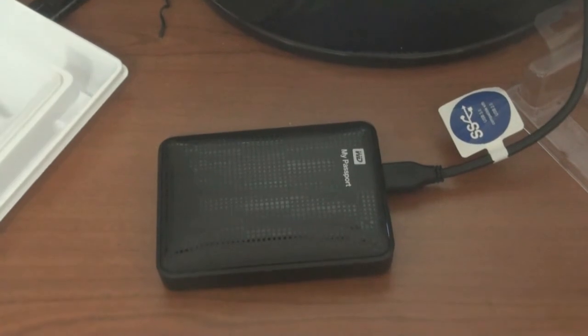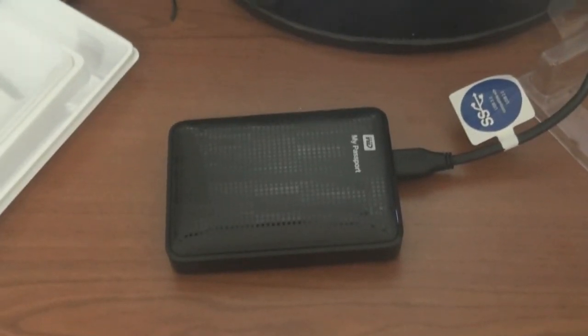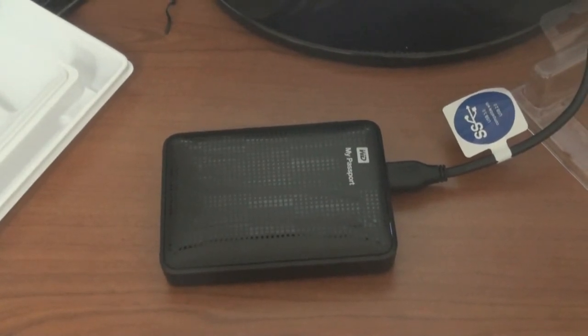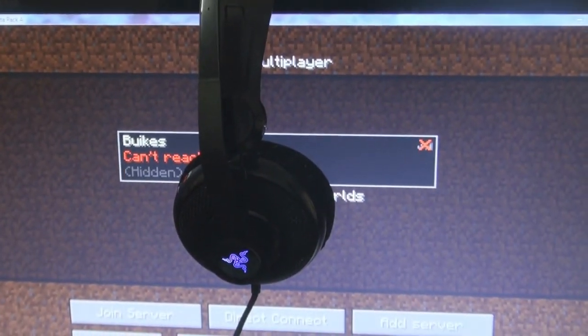I just finished the review and unboxing of my Western Digital one terabyte hard drive — be sure to check that out. There will be an annotation on the screen right now with the link. And there's also a MacLaren annotation on the screen as well.